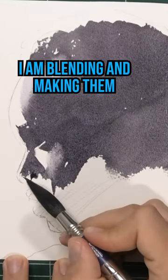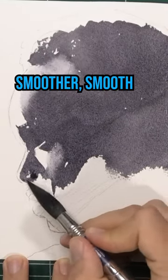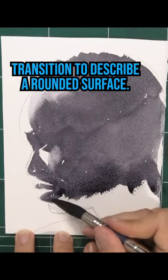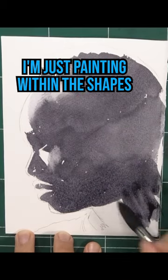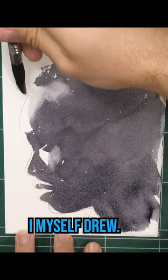Now notice some edges I am blending and making them smoother — a smooth transition to describe a rounded surface. However, for the most part I'm just painting within the shapes I myself drew.